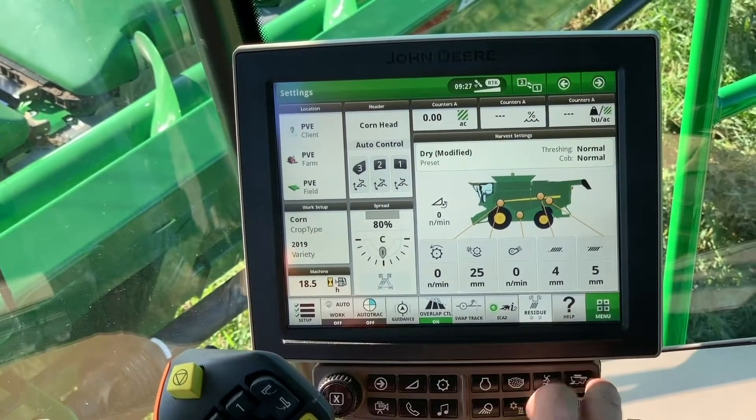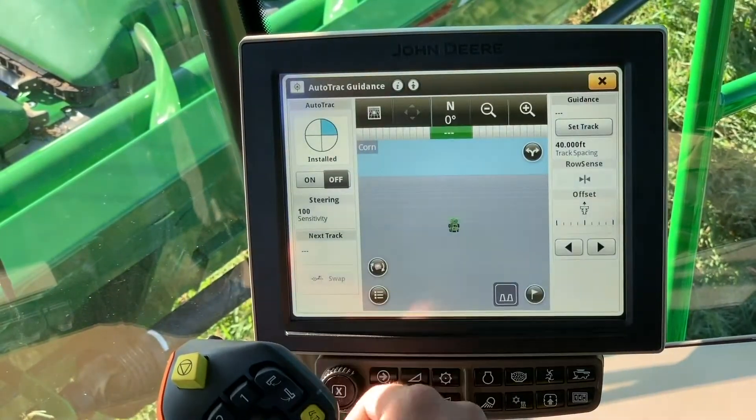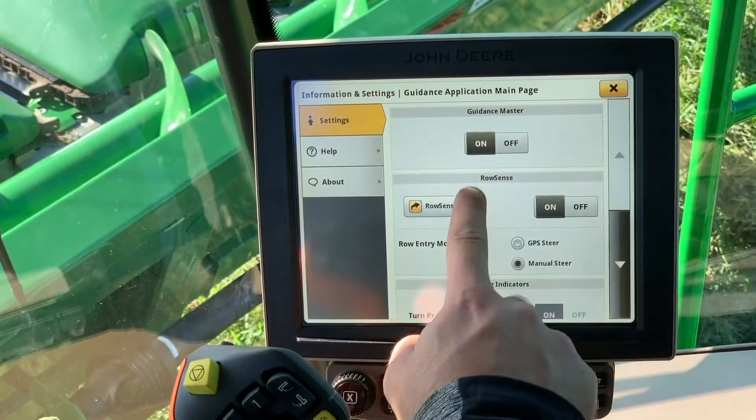To start, we're going to click on our menu button, then click on applications, and then auto track guidance. Up at the top you can see there's an arrow with a dot that will be set up.